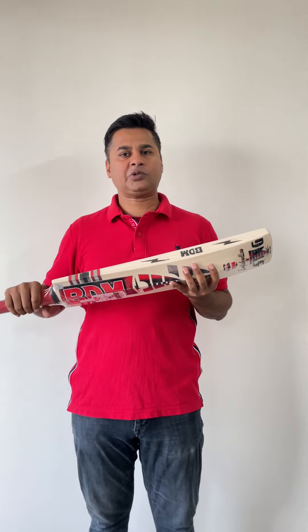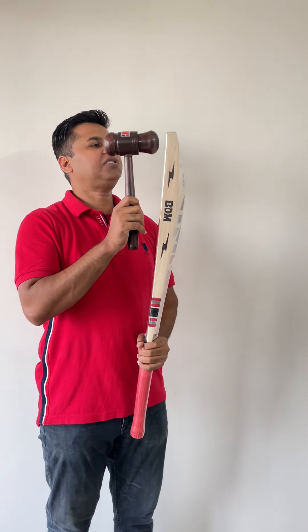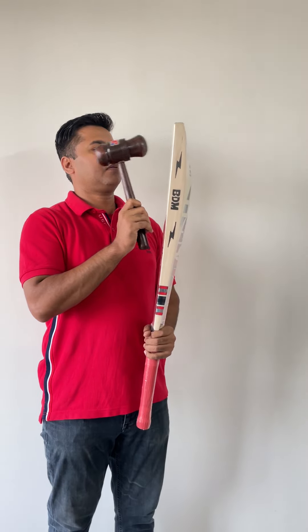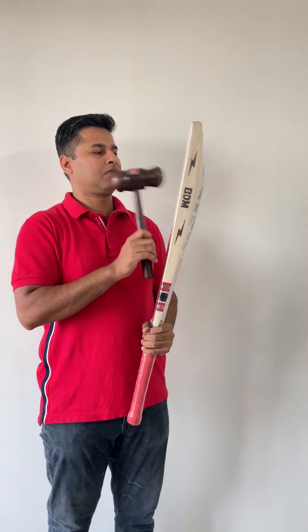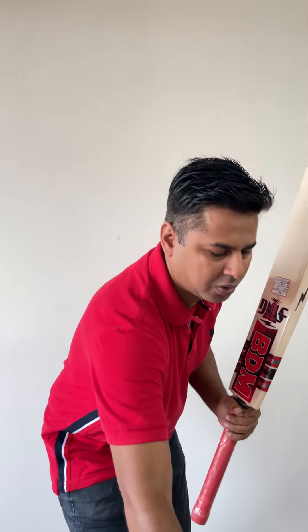Now the real test comes with the bat, with its ping test. So I'll give you a mallet test to start. We'll start with the toe, as you can hear.